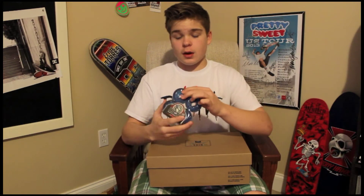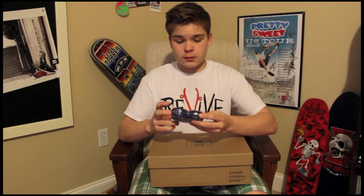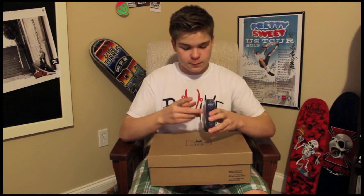Richter Optix wheels — these are awesome. I'm skating the green ones now and I really like them. I wanted the blue with the 53mm though because my other ones are shrinking really fast, and I like to keep my wheels as big as possible. Those look awesome.